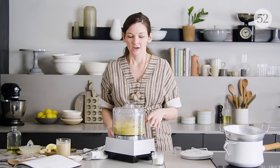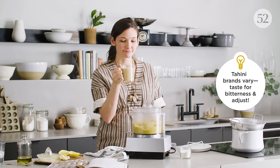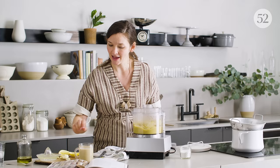Now that the chickpea is like butter, we get to add all of the other flavorings. A good amount of tahini — tahini is basically a paste made out of ground sesame seeds, one ingredient, very delicious. We're also adding lemon juice, four garlic cloves, and salt. That's all that goes in right now, and it's going to go in with the machine running.